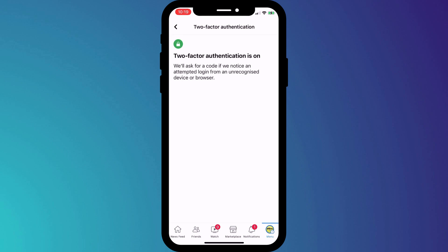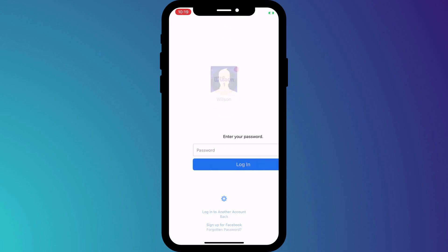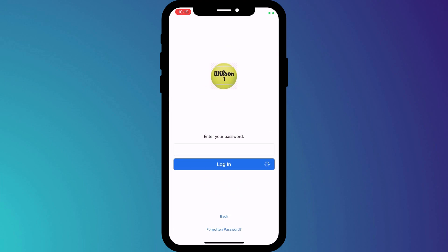And there we have it, two-factor authentication is now enabled on my Facebook account. What's really great about using 2FA with Keychain is that iOS and Safari will autofill both the password and the code, so if I ever need to log in again I'm not even prompted for the code — iOS will automatically apply it.